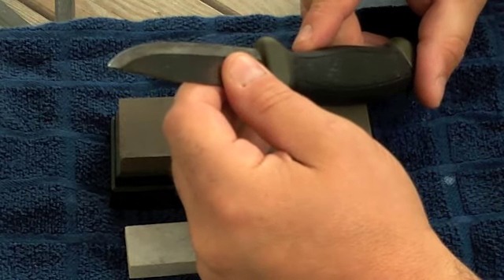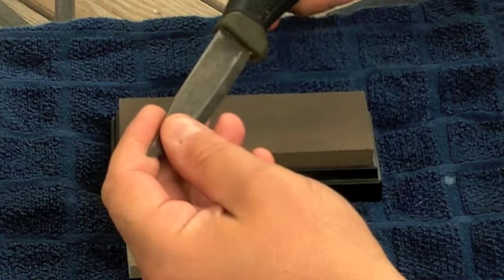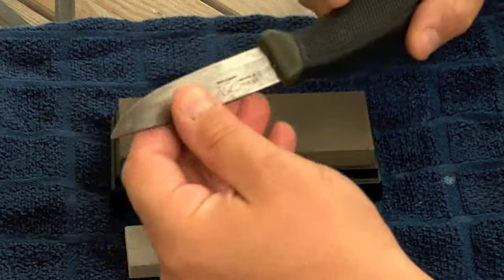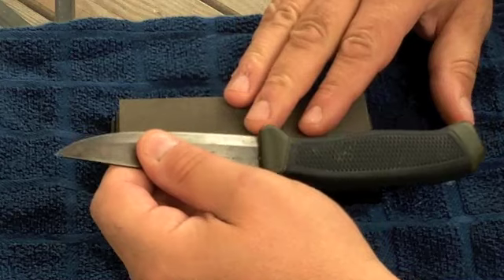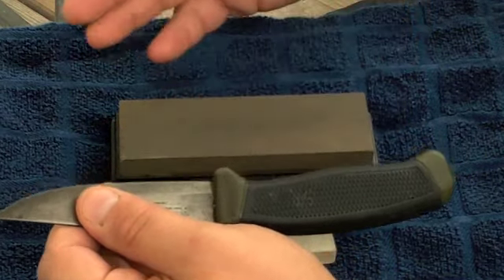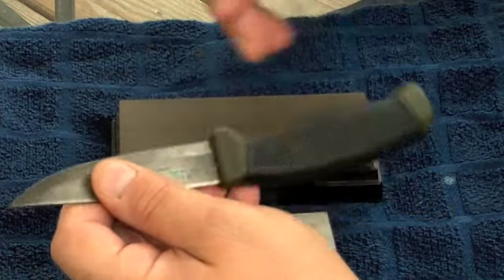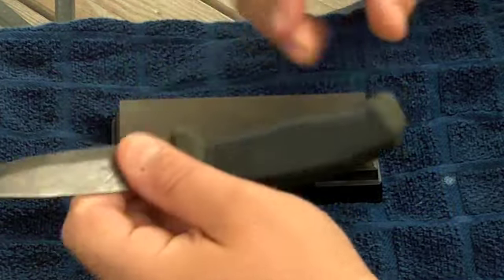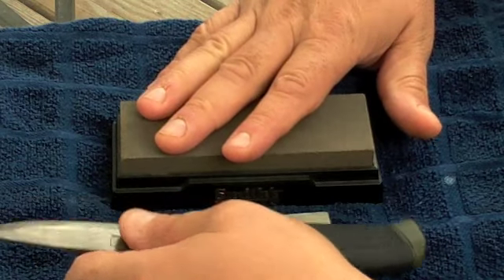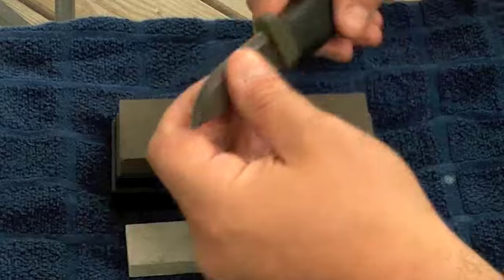Basically what we're going to do is teach you just a basic sharpening method that I like to use. I know there's a ton of ways to do this - a ton of different kinds of stones, a ton of different kinds of grits, a million different methods to sharpen a knife - but basically what we're looking for is just to sharpen the knife if you're in the field and you need to keep your edge.